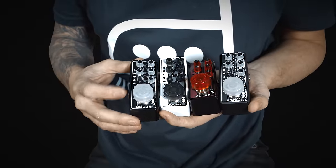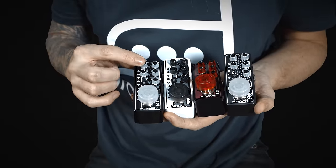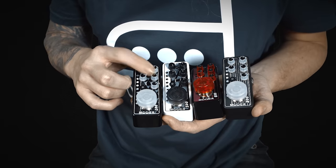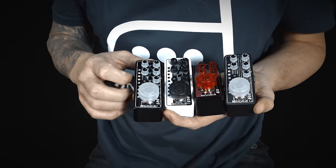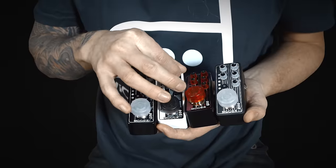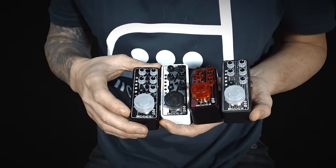The layout is pretty straightforward and they're all the same for every pedal. You have volume, gain, treble, middle and bass. When the EQ knobs are set to 12 o'clock, the preamp acts and sounds the closest to the original amp it represents, so that would be a great starting point when dialing in a sound.